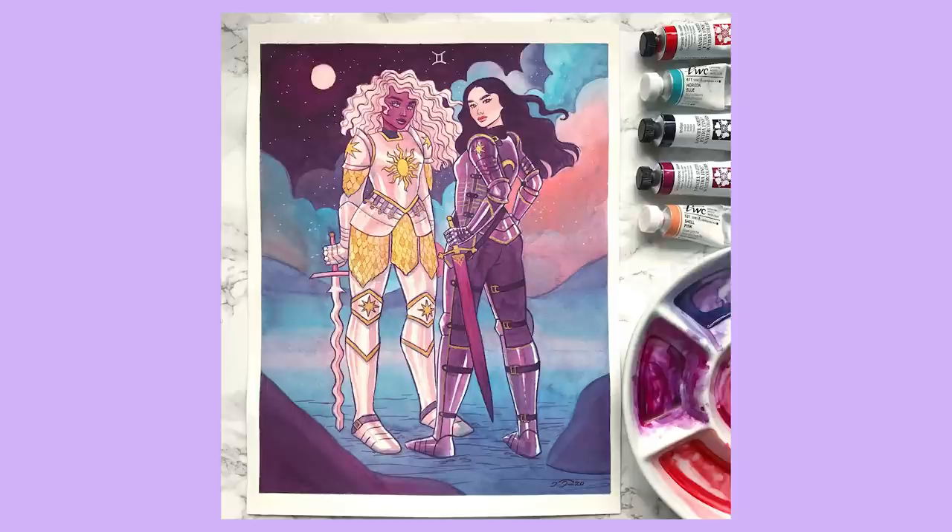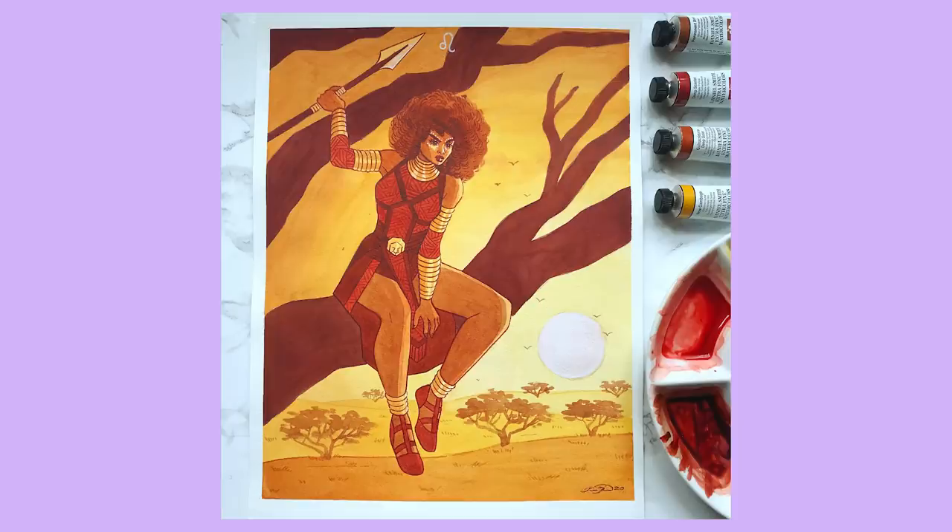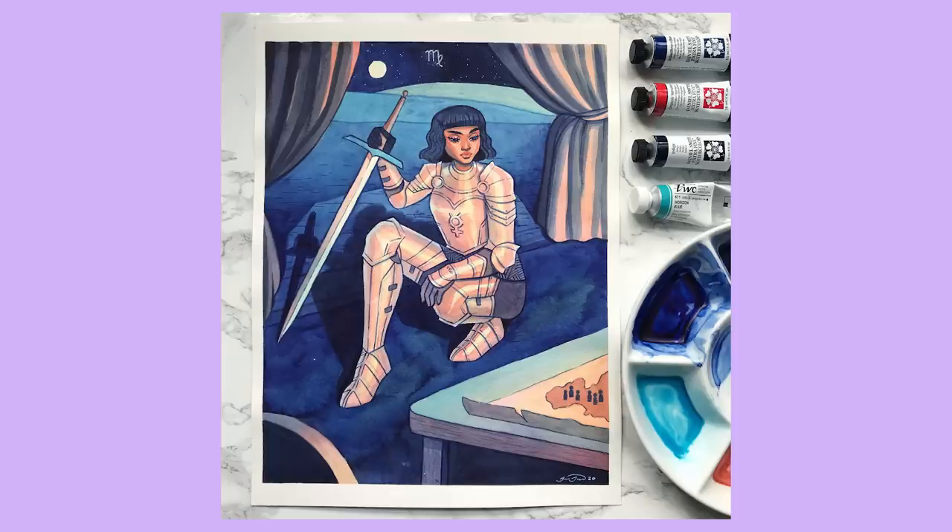Next is Cancer — people of this sign are seen as emotional and sentimental, which made me think of a magic wielder who draws strength from their emotions. Then Leo, another fire sign with a lion as their symbol — the color palette had to be very warm and radiant, and I gave her an afro to emulate a lion's mane. Next is Virgo — practical and analytical — so I depicted a knight in a war tent strategizing their next battle.